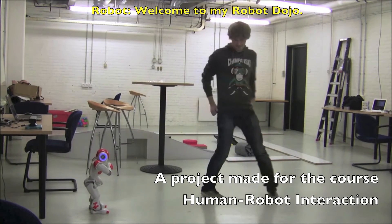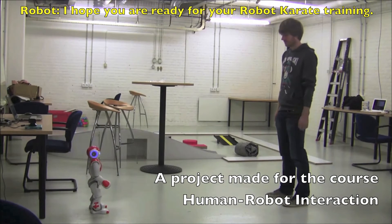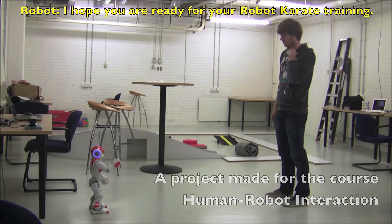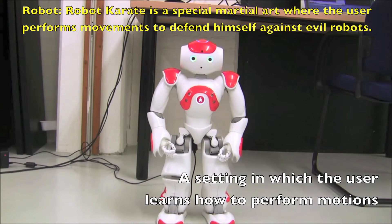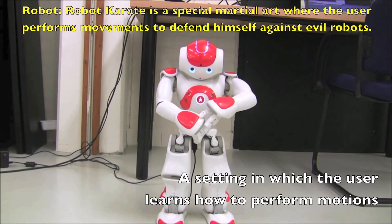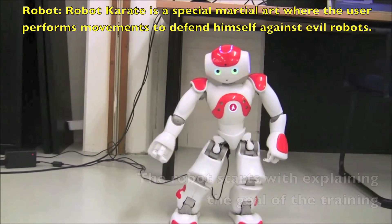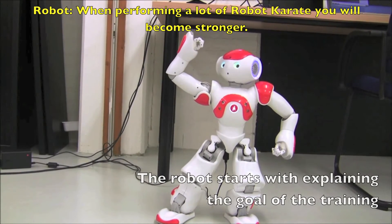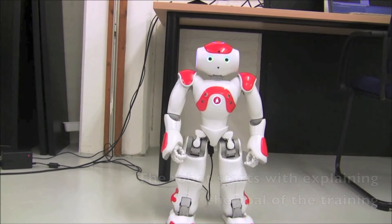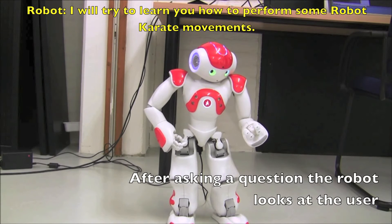Welcome to my robot dance show. I hope you are ready for your robot karate training. Robot karate is a special martial art where the user performs movements to defend himself against evil robots. When performing a lot of robot karate you will become stronger. I will try to teach you how to perform some robot karate movements.